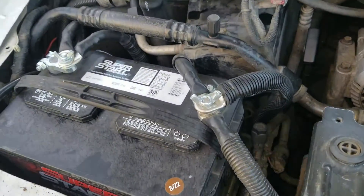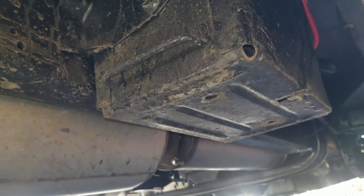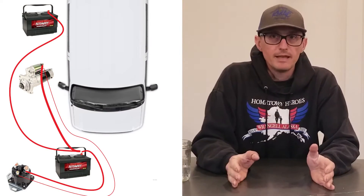To supply that kind of juice, the vans have two starting batteries. One is located under the hood, but because of the severely limited space there, the other is located on the passenger side frame rail outside of the van. These two batteries are in parallel, which means they're treated effectively as one 12-volt battery bank. If you replace one of them, you're supposed to replace both at the same time for maximum longevity.